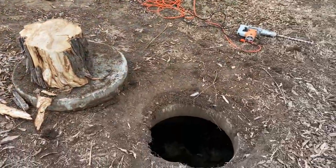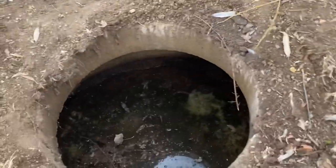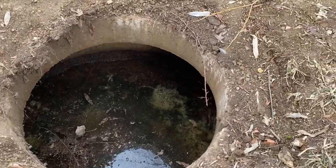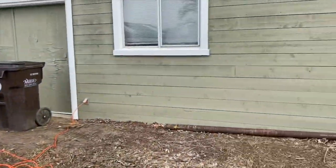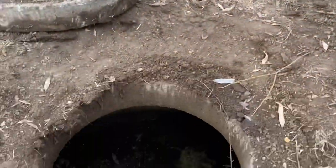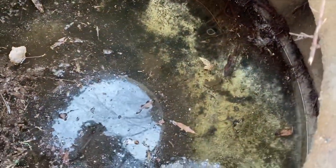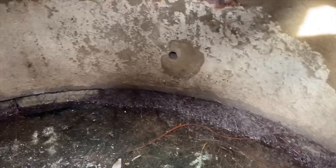Hey guys, this is Jesse with High Performance Earthworks. We're about ready to abandon this gray water tank here in Boulder County. This is an outbuilding with a couple of indoor sinks exiting right into this gray water tank. You can see it's basically clear water here. If you look around the edges, you can see that there are roots infiltrating, and you can also see that this is a perforated ring.